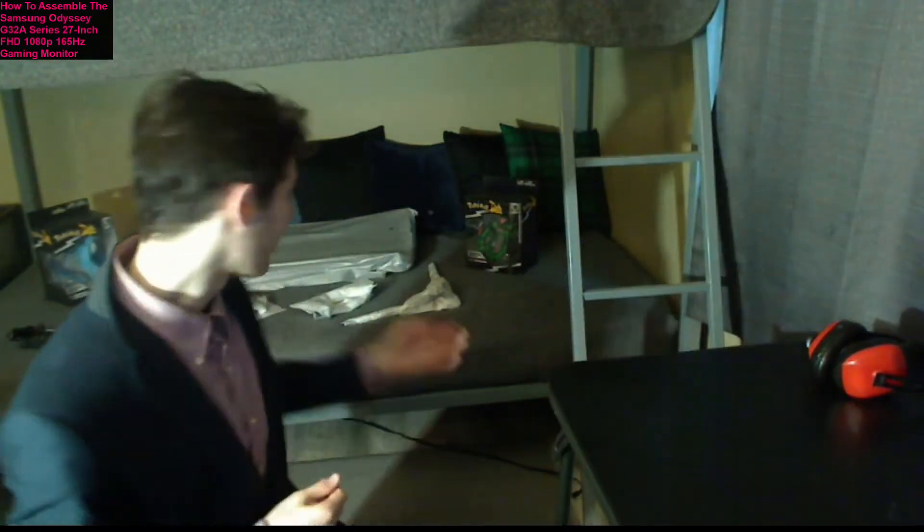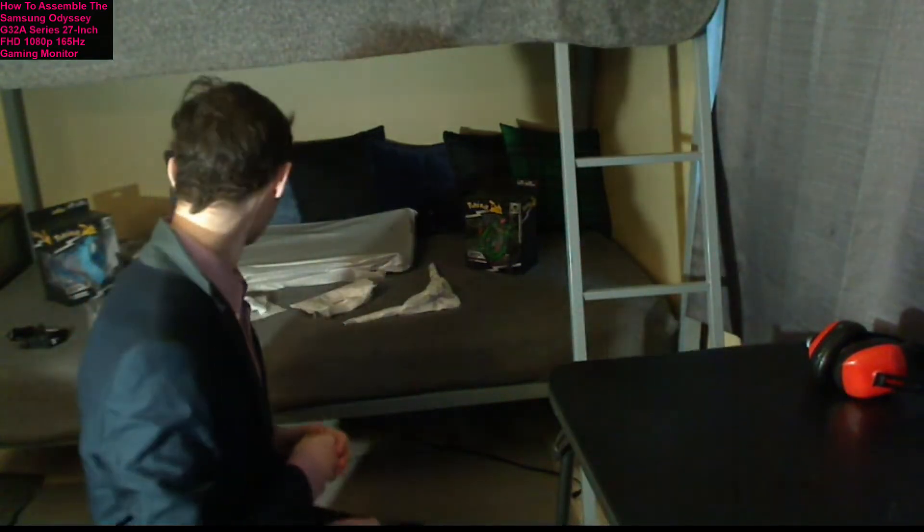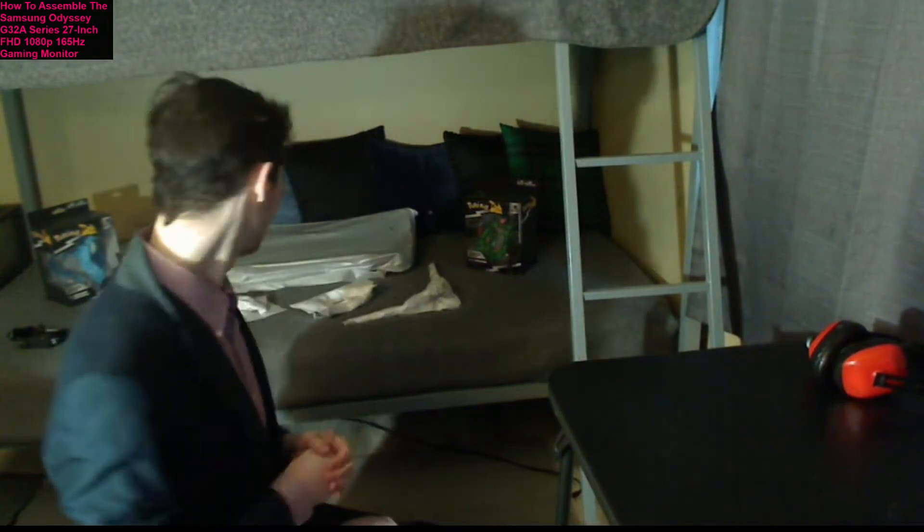Without further delay, let's allow the frivolities and antics to commence. Here we go. As you can unequivocally see, we have a myriad of items behind me. Barring the Pokemon figures, we have the gaming monitor.